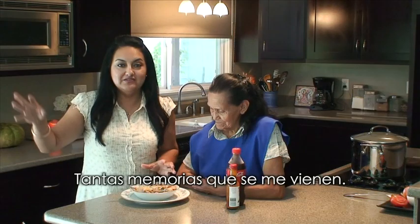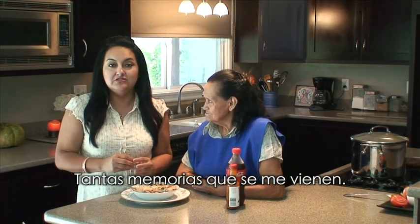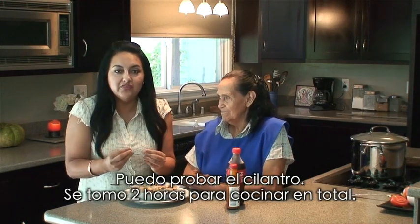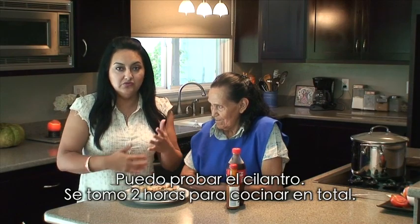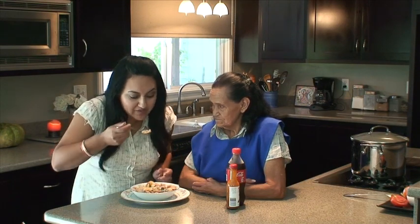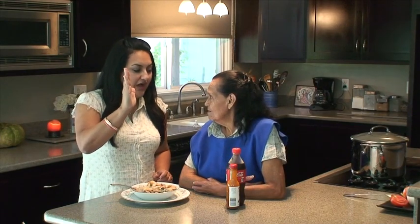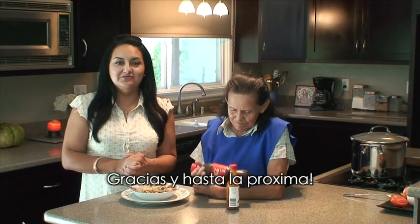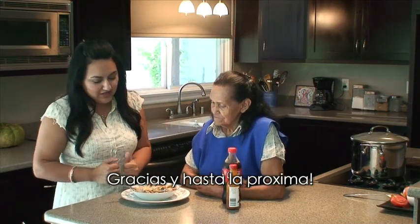Mmm, got all these flashbacks going on. All right guys, so this is a recipe — una receta muy deliciosa. I can taste the cilantro in there. Super simple, took about two hours to cook the chicken, of course, with the pasta. Super simple, easy to make — your kids will love it. Mmm. High five, Abuela! Thanks guys, and we'll see you next time.